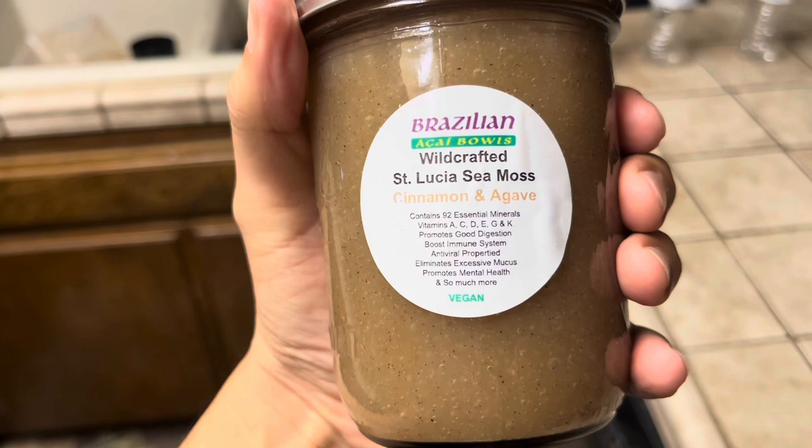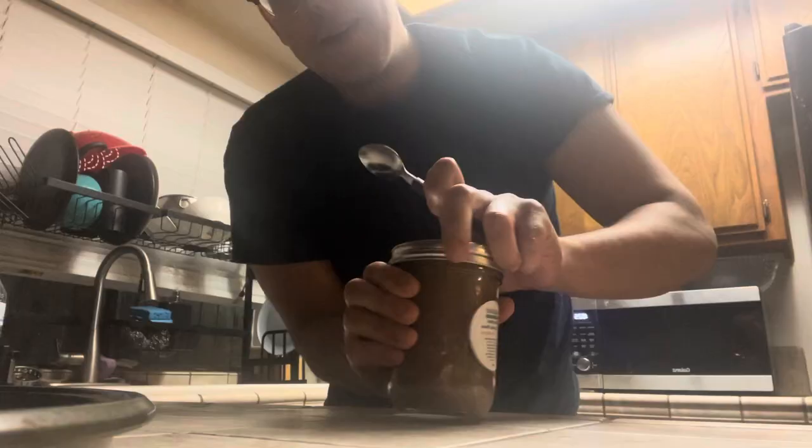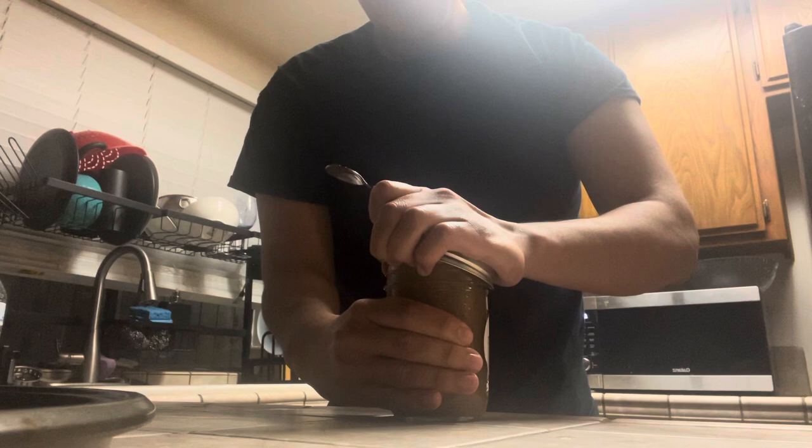Promotes mental health and so much more — and it's vegan. Alright guys, here it is. It looks like mush, just straight mush — pudding with agave and cinnamon. My first time trying it, let's see how it tastes.